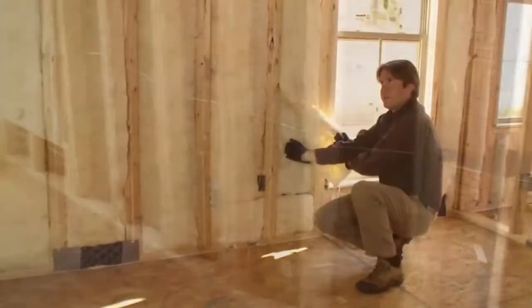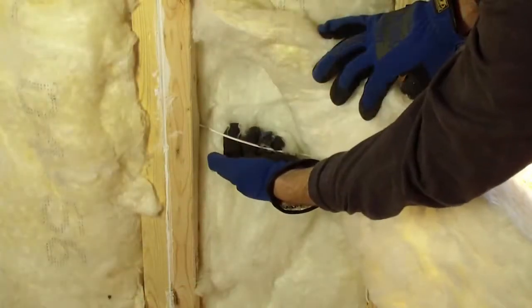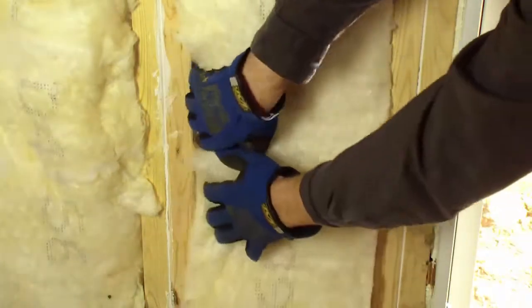I see the wire. The insulation has been split around the wire and fills the cavity, and I can easily check to see that that's in place — and it is.